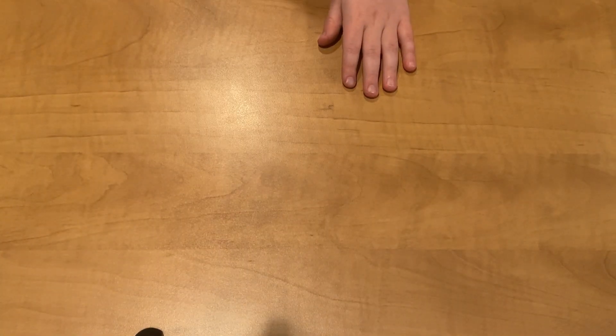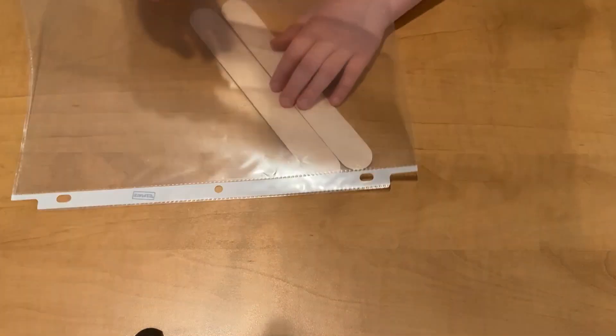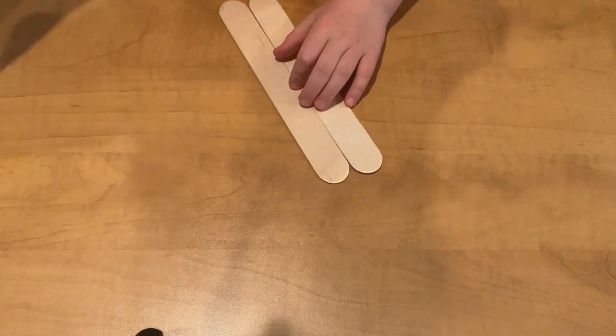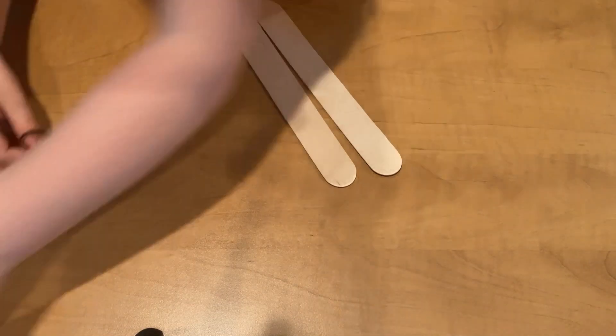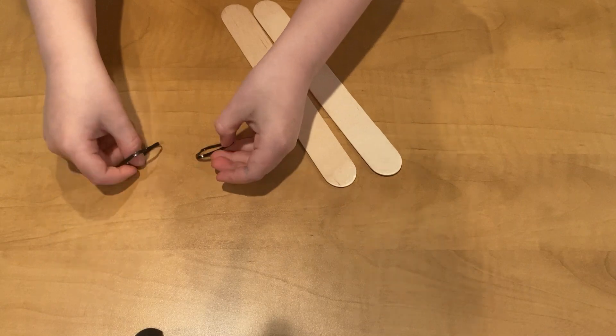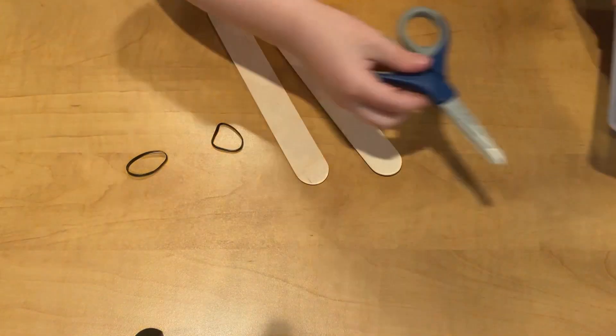We will need two white popsicle sticks, a plastic file, a toothpick, two rubber bands, scissors, and markers or stickers for decoration.